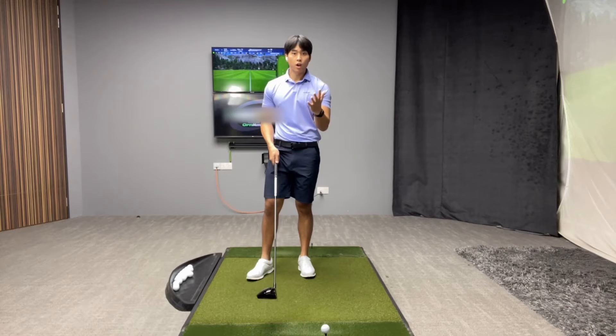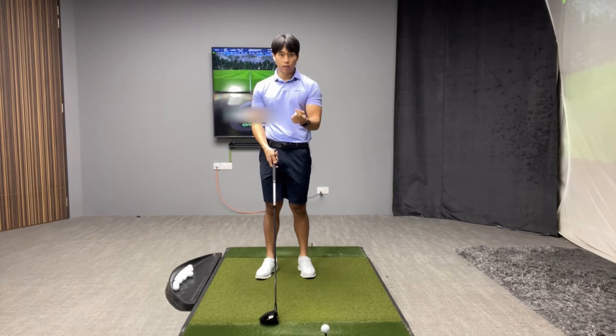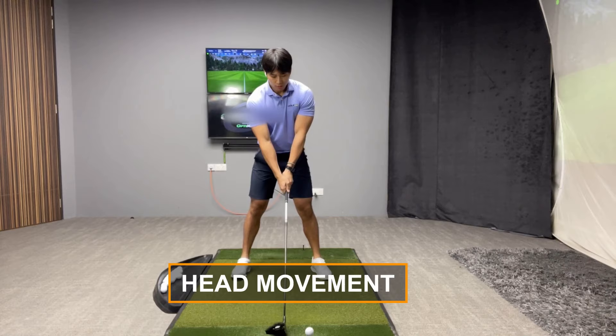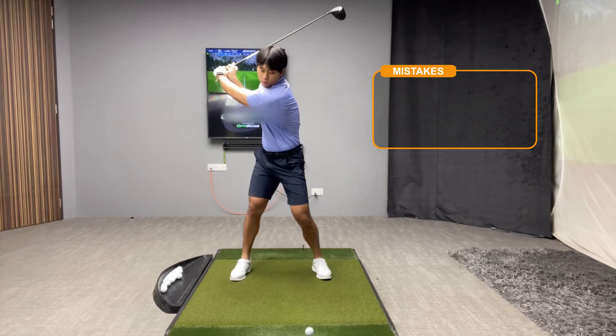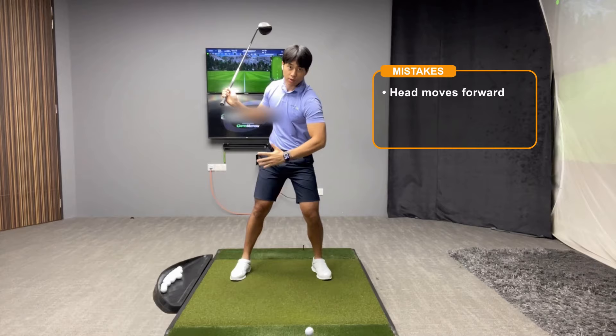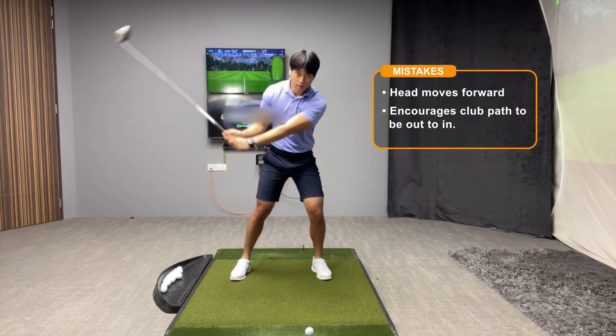Starting off with the face-on view, I'm going to go over two really important concepts and positions that you can look out for, and also one key position from the side view. The first concept is the movement of your head in the downswing. When a player gets to the top of their backswing, the worst drivers of the golf ball will tend to move their heads the most forward when they start the downswing. The reason why we don't want that to happen with drivers is because it's going to encourage the swing path to become more degrees from out to in, and the angle of attack will tend to be more degrees downwards — and we don't want that.